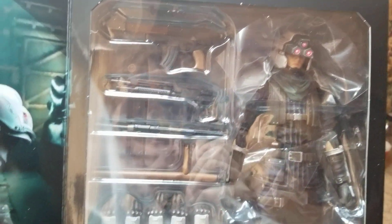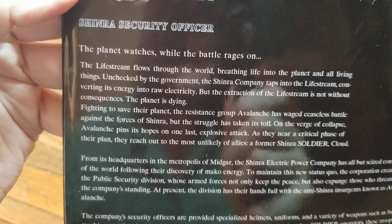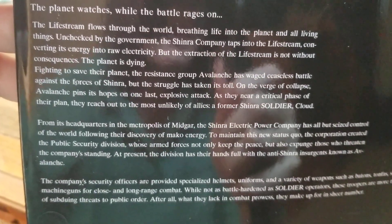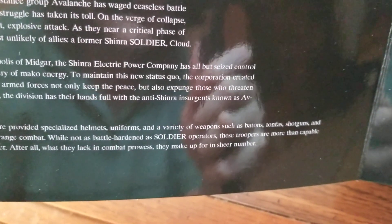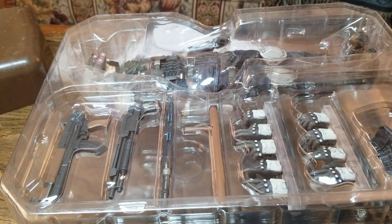Opening up the box, there's a display window with the figure. Over here is a picture of the soldiers, and here's where you can read about the soldier — the Shinra security officer. I'm going to go ahead and get the security officer open. Here is the packaging that he comes in.